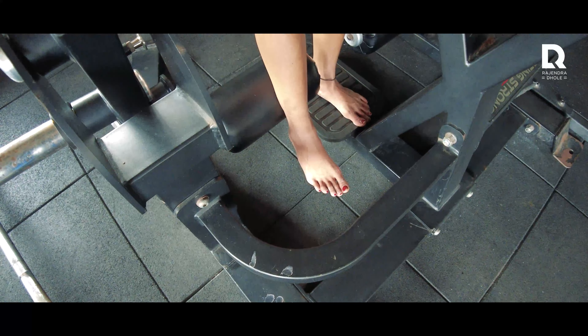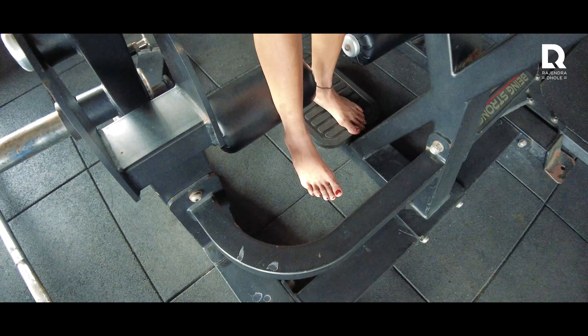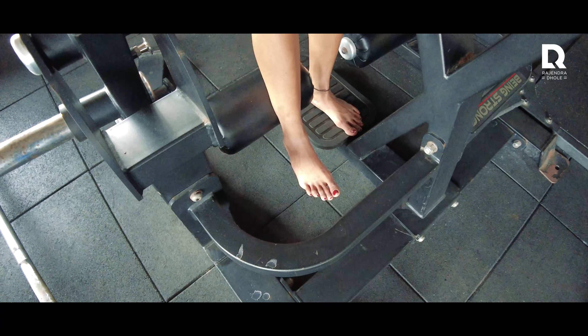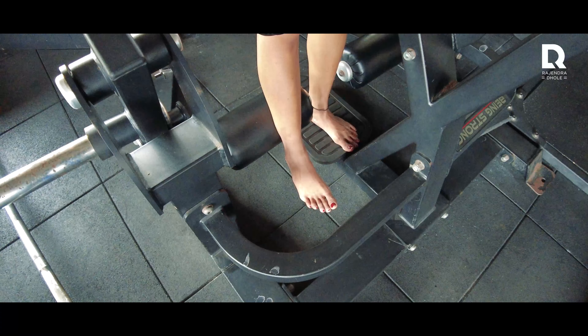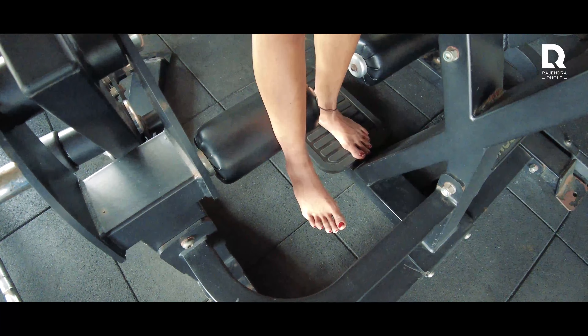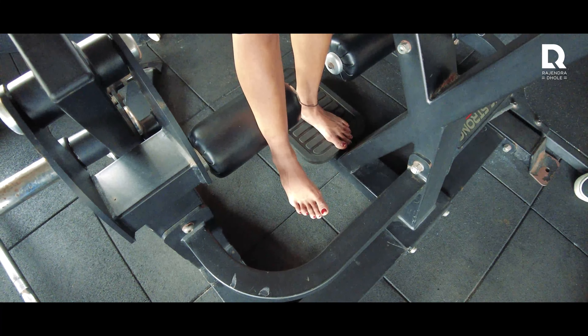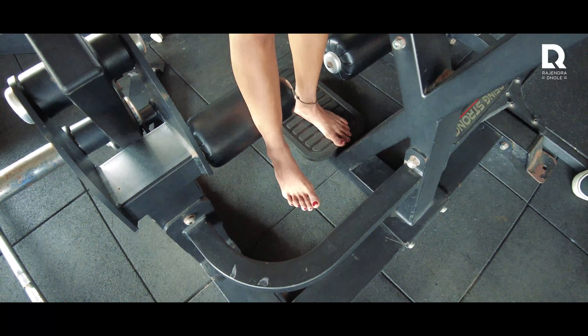That's it. I always say that when you do a hamstring curl, you have to pull the toes — it means you have to flex your toes. I don't use much technical language because the people who watch my videos will find it easier to understand. That's why I use simple Hindi and normal terminology so we can understand each other.